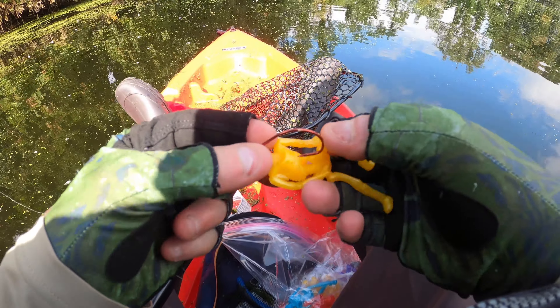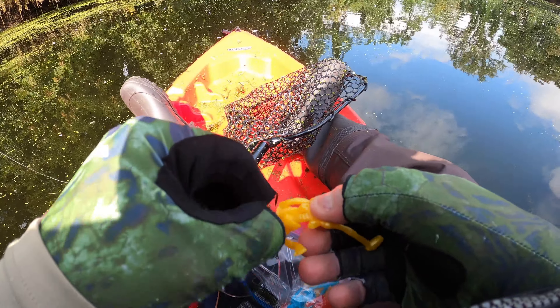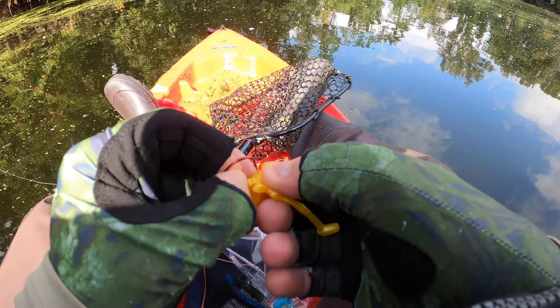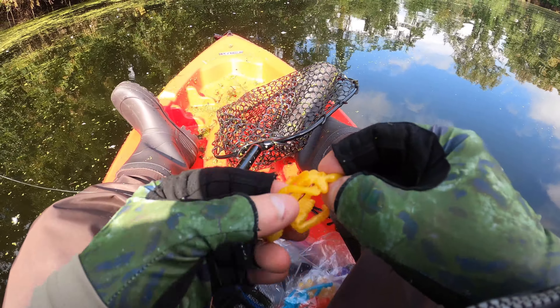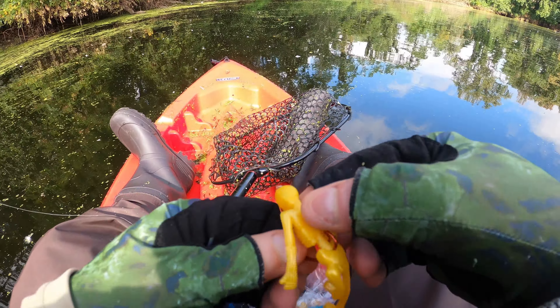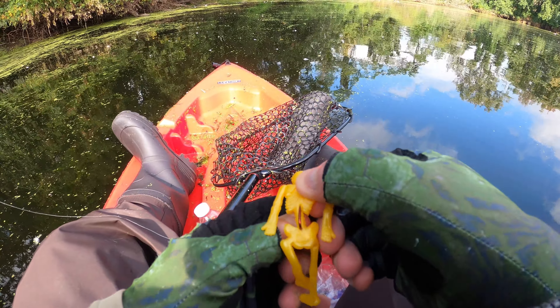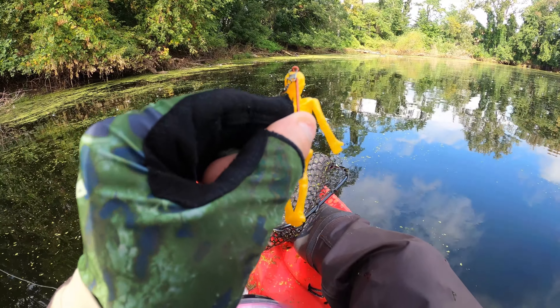Hooking this yellow one — it's like a pearl yellow color. Let's see if we can get one on this beauty. There it is — stick him on the back pretty good. Let's go fishing guys.